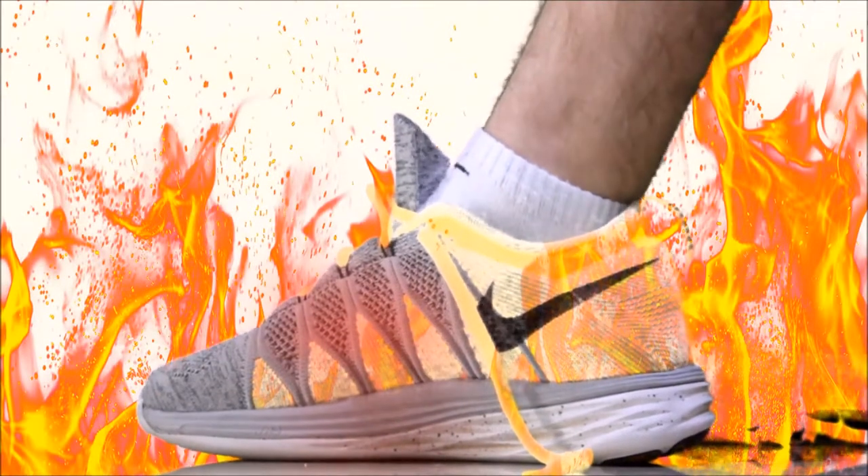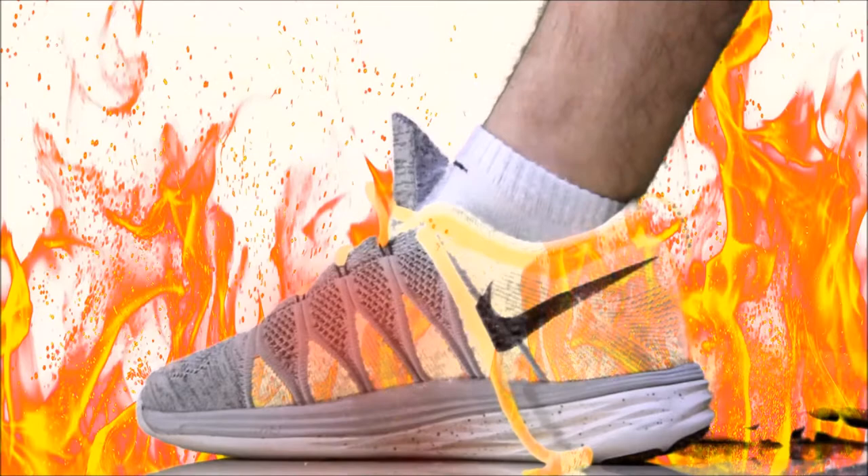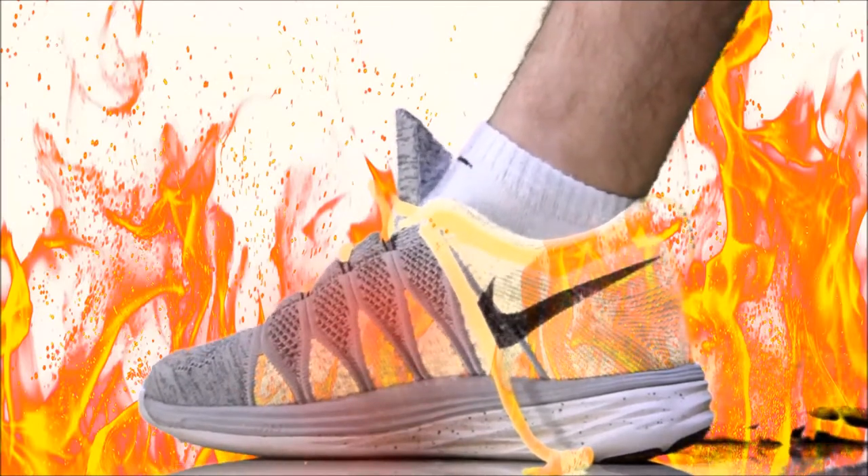Soul Cool has changed the basic idea of a sole into a more redeveloped and redesigned concept. Soul Cool are soft gel lining pads designed to provide immediate cooling and relief for your feet in hot and intense temperatures. Soul Cool are safe, convenient and easy to use.